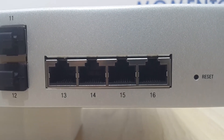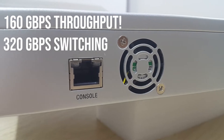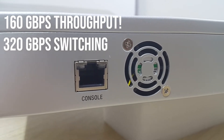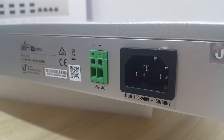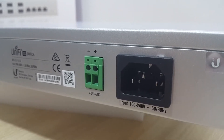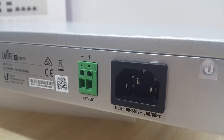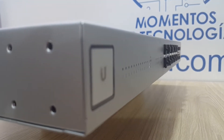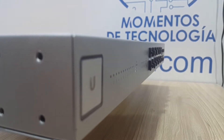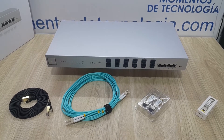So what we're going to get right here is a 180 gigabit per second switch. This one also has a console connection in RJ45. Something very cool that we've seen in plenty of enterprise-grade routers and switches is the dual connection in the back — either direct current or alternate current.